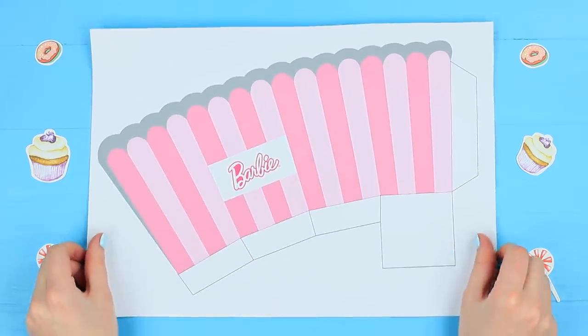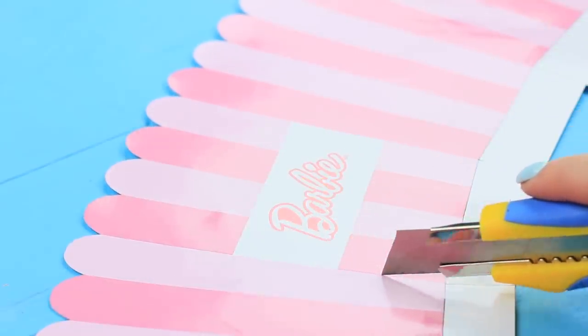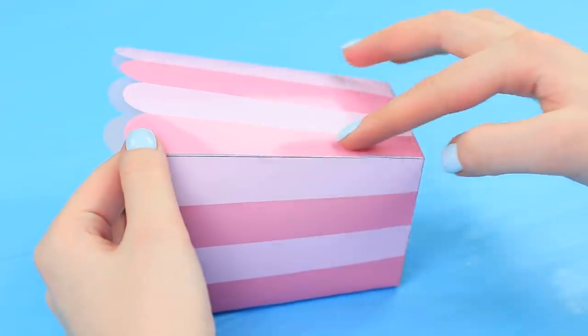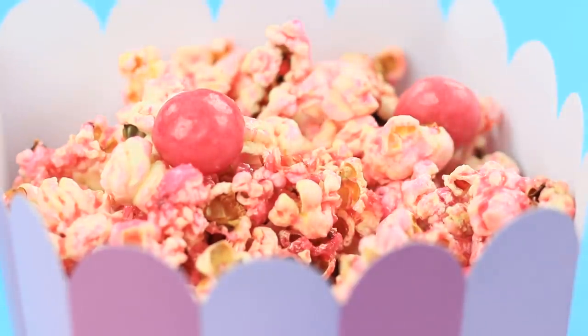Pour the syrup onto ready popcorn. Cut out a printed template of a Barbie-style popcorn cup. Score the bends with a utility knife. Put the cup together and attach it with double-sided tape. Pour the pink popcorn into the cup and decorate it with white and pink candies.